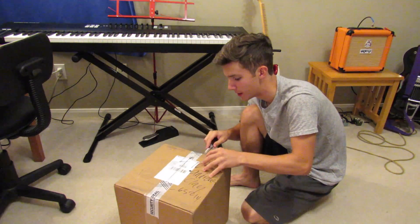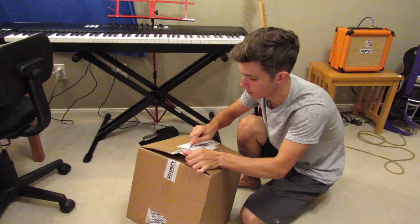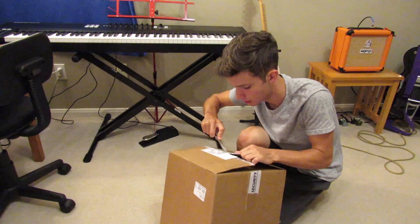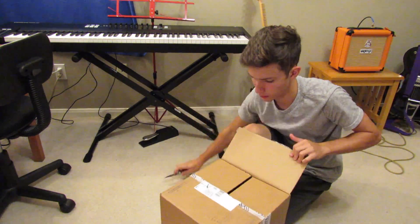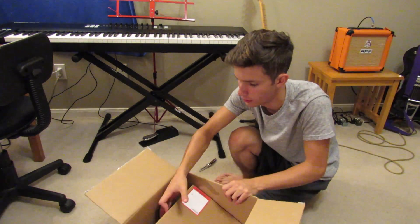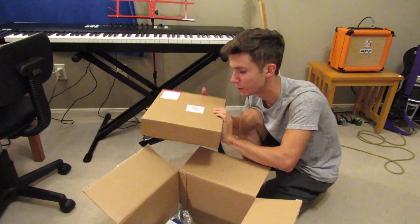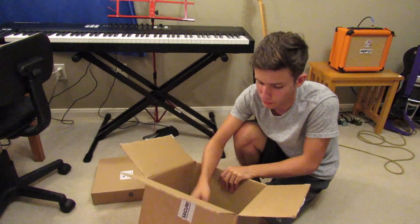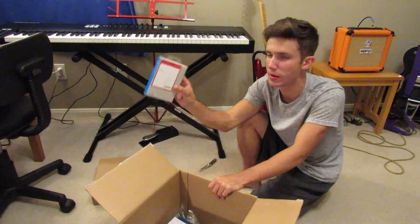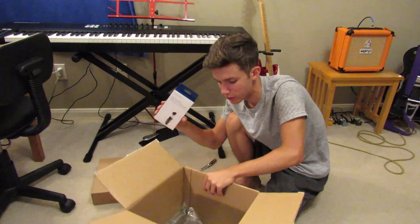I bought this off Best Buy. I also bought the accessory pack for it too. This is like an extra battery, and I got a memory card USB stick reader too — that's pretty cool.